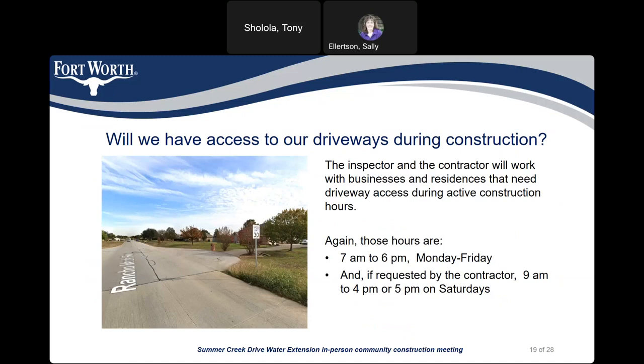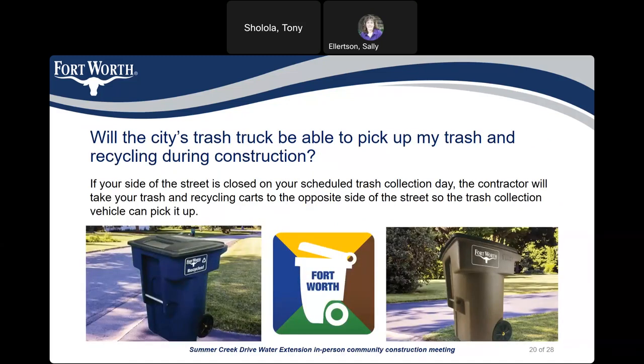Will you have access to your driveway during construction? The inspector and the contractor will work with businesses and residences that need driveway access during active construction hours — 7 a.m. to 6 p.m. Monday through Friday and 9 a.m. to 4 or 5 p.m. on Saturdays if requested. If your side of the street is closed on your scheduled trash collection day, the contractor will take your trash and recycling carts to the opposite side of the street so the collection vehicle can pick them up.